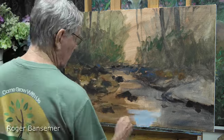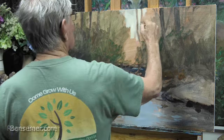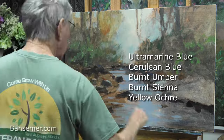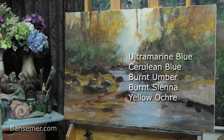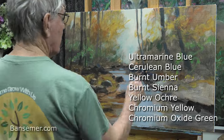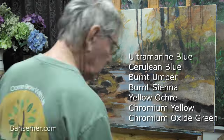Now I'm adding white to the background — the water and the sky. Right now on my palette, all I have are five colors: ultramarine blue, cerulean blue, burnt umber, burnt sienna, and yellow ochre. This is progressing pretty fast as you can see from the time lapse. I've also added some chromium yellow and chromium oxide green.